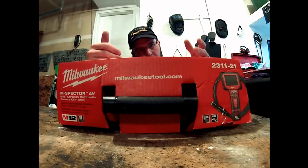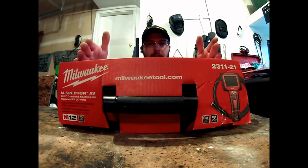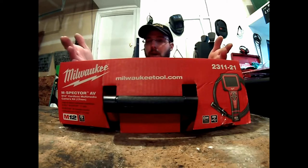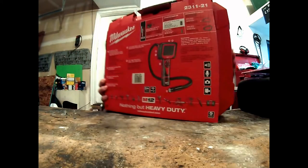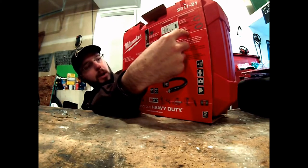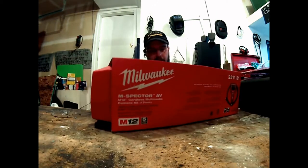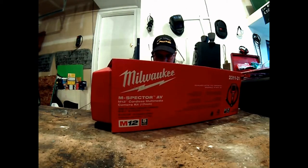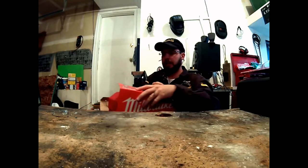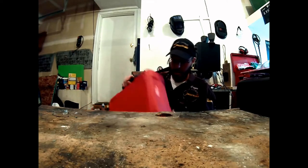If anybody at Milwaukee is listening — please just make the products all interchangeable. You have seven different cameras and the 9.5mm only interacts with two of them. It says right here that this will interact with the larger one and the smaller one. The compatible models are the 2311-21 and the 2312-21. The larger one gives a better picture, is more rigid, and has more options like extensions.